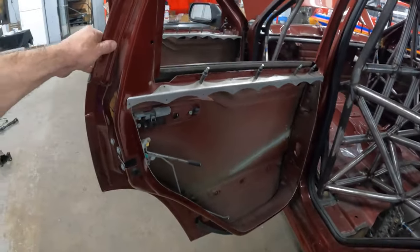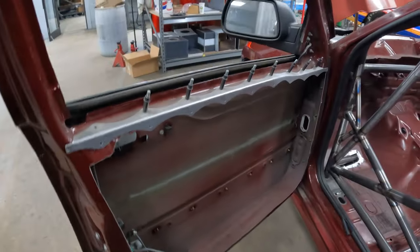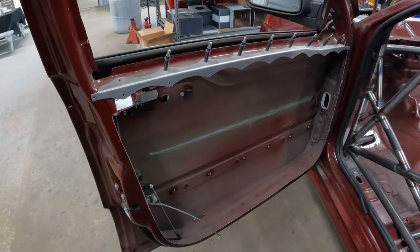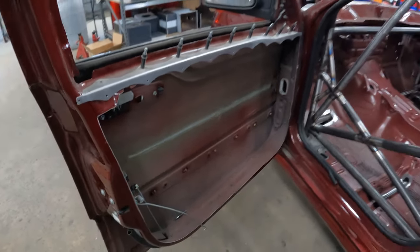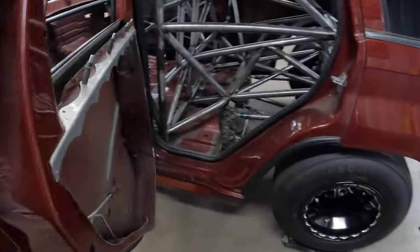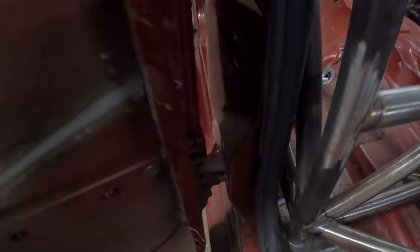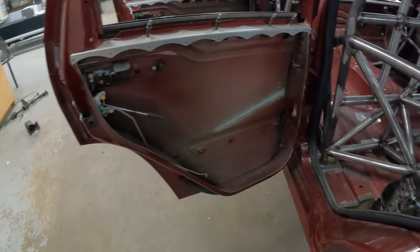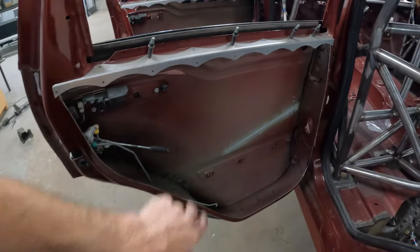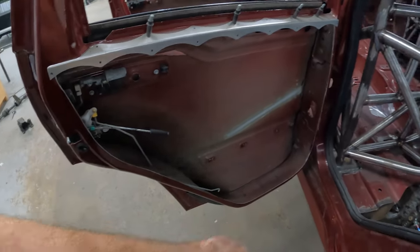These are factory doors with everything taken out of them — they're probably just about as light as a fiberglass door; they weigh absolutely nothing. They feel like you're going to bend them when you open them because the spring is so tight and there's no door structure anymore. But we're going to put carbon panels over here — we've already got the metal bent for that, and there's enough lip; we just have to drill the holes.